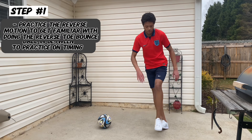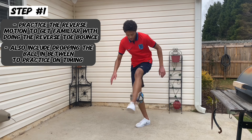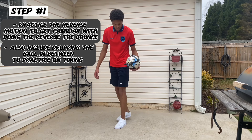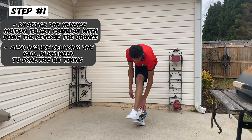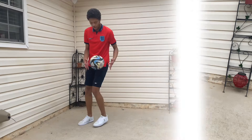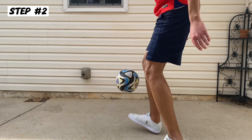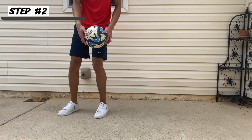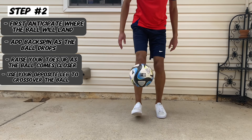We will practice the reverse motion without the ball to get familiar and comfortable with doing the reverse toe bounce. When we drop the ball, we want it to fall directly where our foot is landing. The motion is very similar to the reverse crossover from side to center. Anticipate where the ball will drop to the side, and raise your toes when the ball drops closer to them.